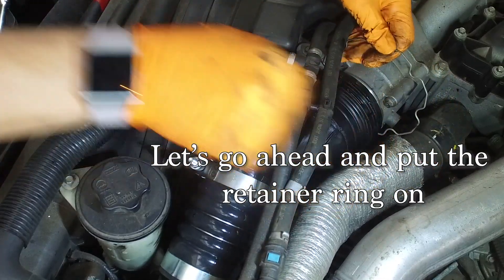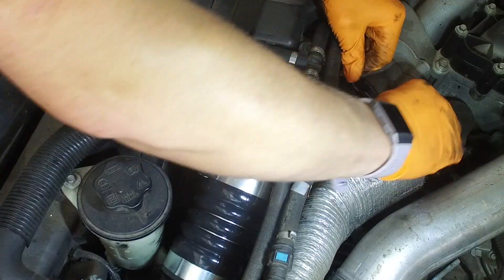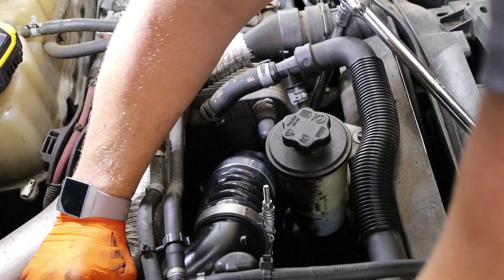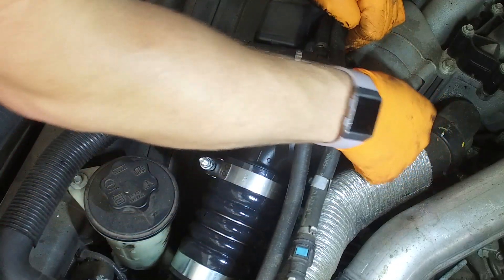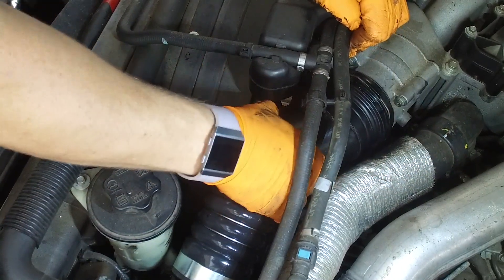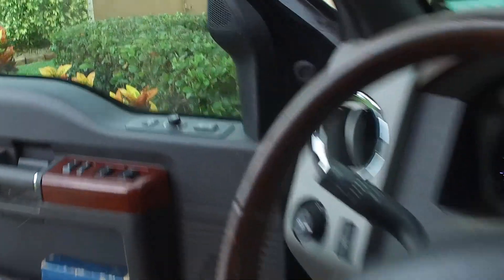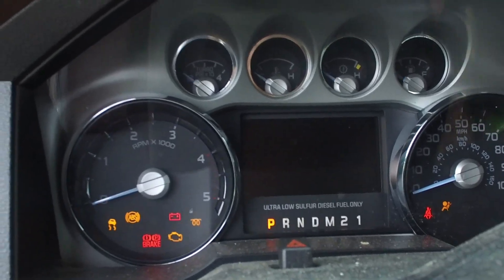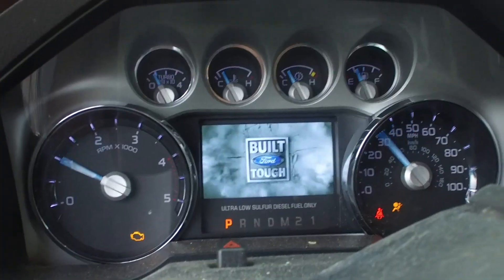Let's go ahead and clip this retainer ring back in. Start her up and watch the turbo.